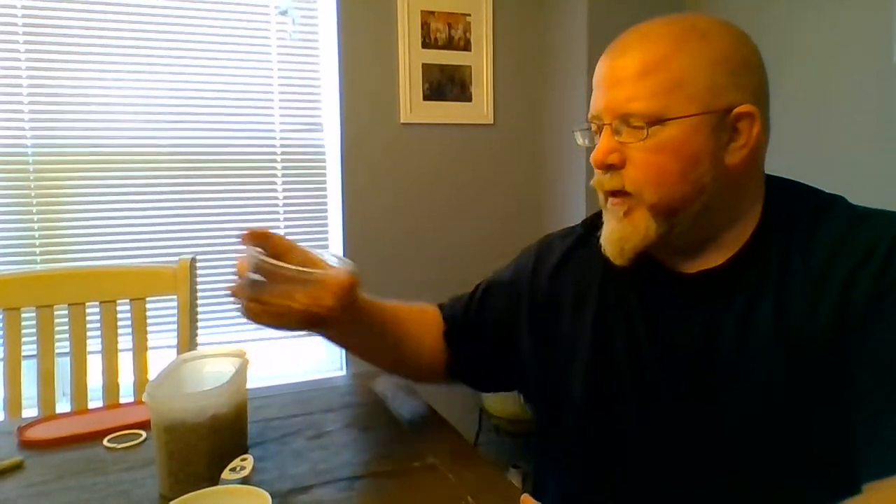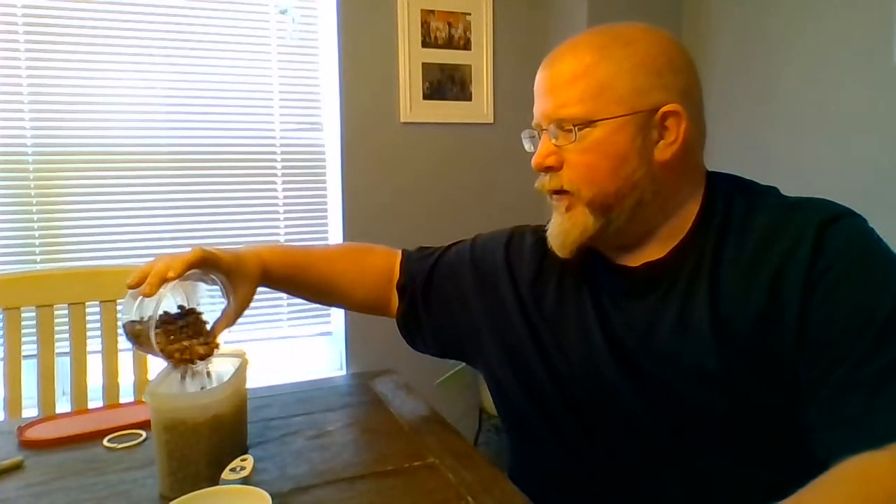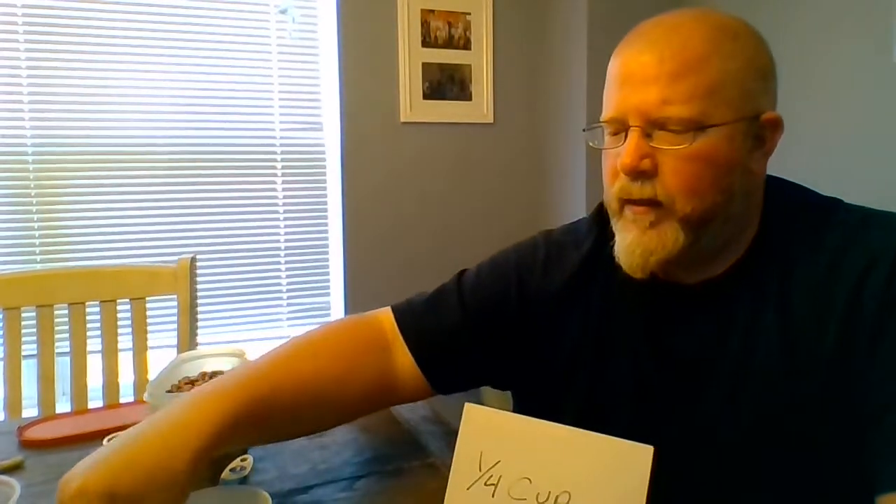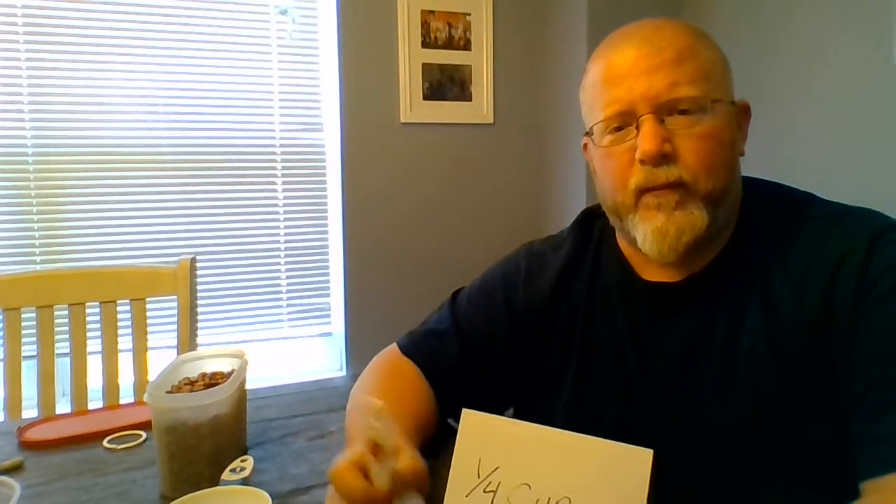We're going to do this one more time. I'm going to dump these back in carefully — now I'm going to spill them. I pulled out a quarter cup card. So we're going to find our quarter cup measuring cup — it's got the one and the four on it, that's the quarter cup. Just like what we did with the spoons — you guys remember the quarter tablespoon — this is the same thing except it's a quarter cup and not a quarter tablespoon, so it's a lot bigger.